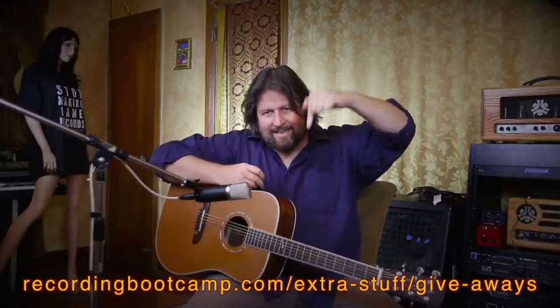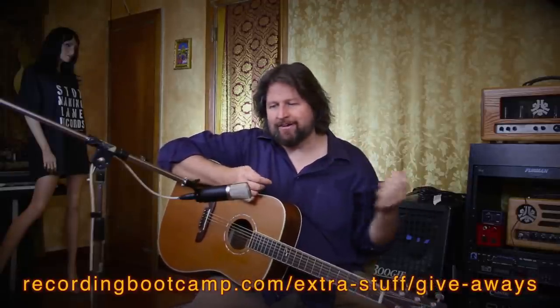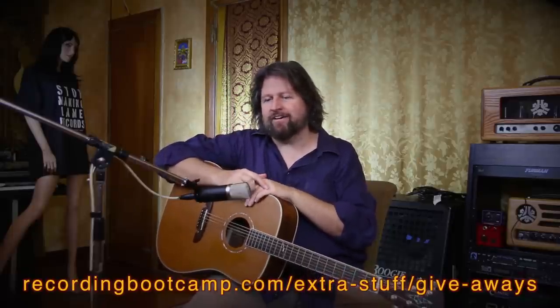More important than talking about it is how does the mic sound — I'll let you hear it and you guys can figure it out for yourself. Go to the link to try and win it. You've got to be on my free recording advice newsletter to be eligible, and if you sign up I'll give you a copy of my ebook for free. First thing: guitars.